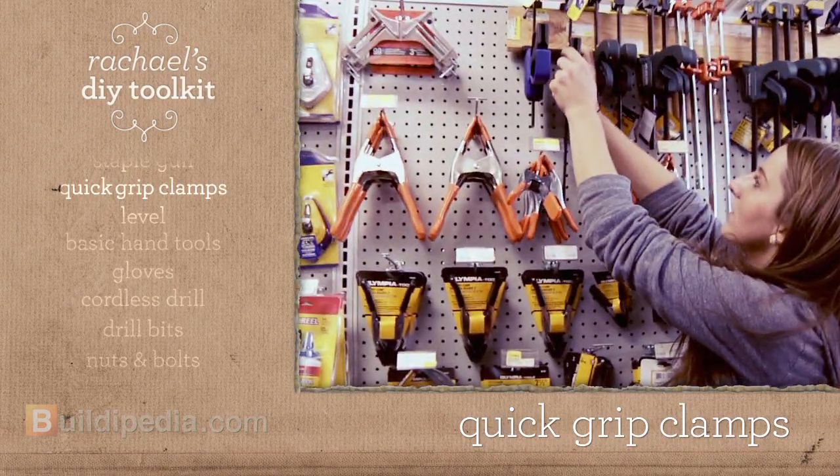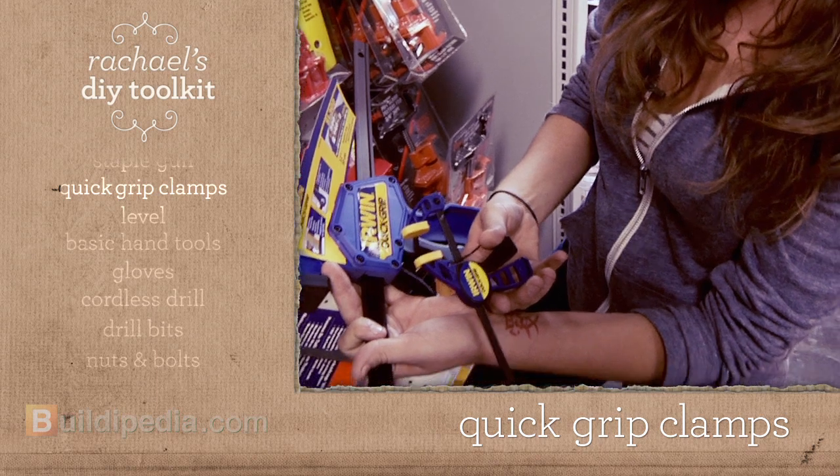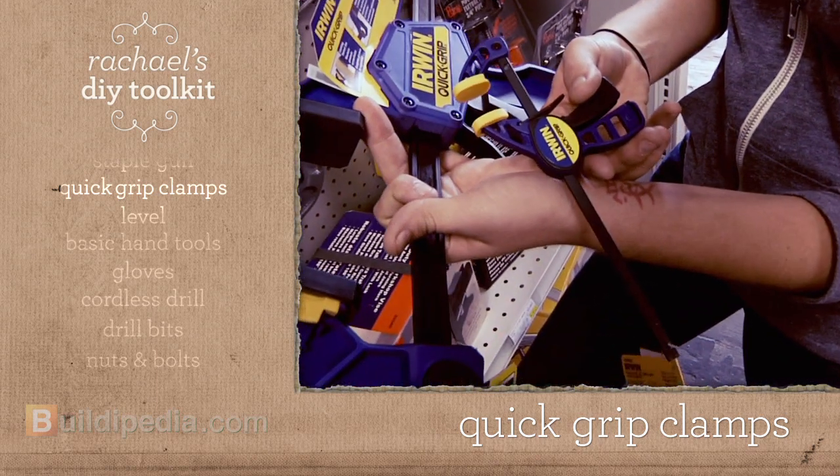Check out these clamps. You can get them in any size. I use them whenever I'm sawing or gluing. These are padded so you won't damage the materials that you're working with.